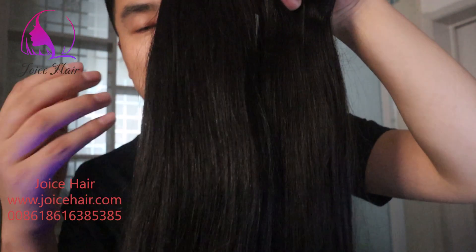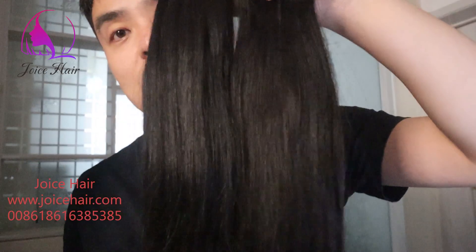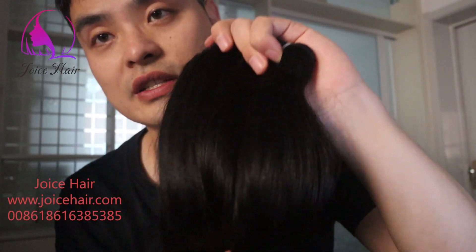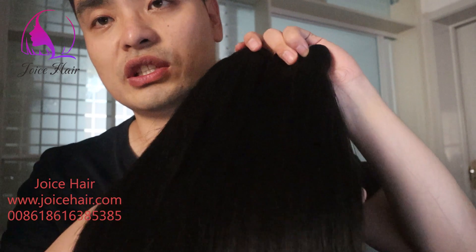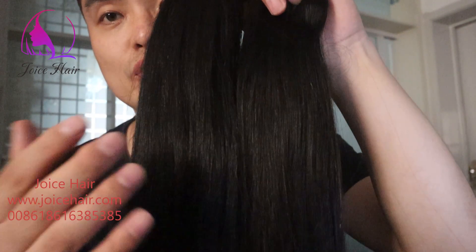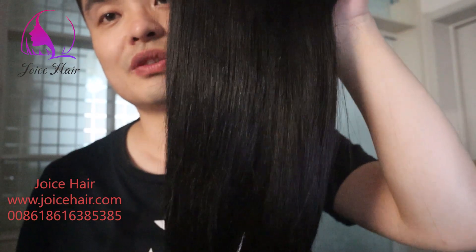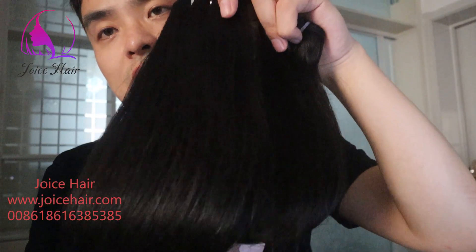What is cuticle intact? We call it raw or virgin Chinese hair because it has never been chemically processed, unlike machine-processed hair. Those hairs need to be chemically processed to remove the cuticle, but this hair has 100% cuticle. It has never been treated with any chemical like acid solution.